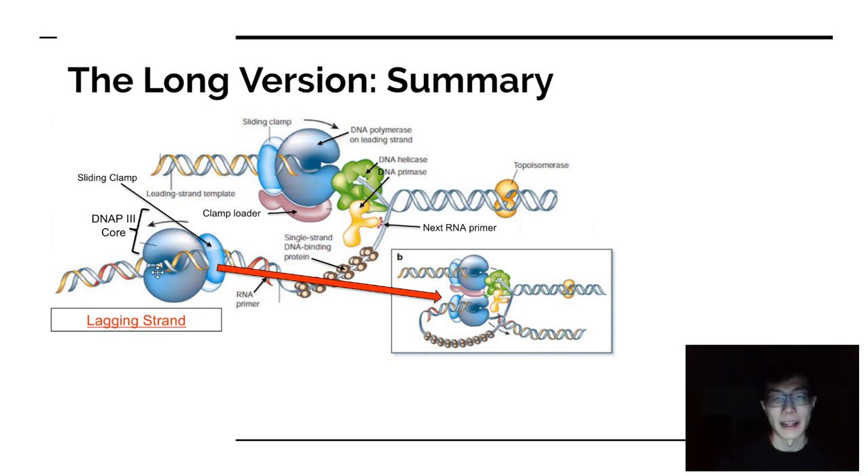On the lagging strand side, replication occurs in a sort of opposite direction, so there's a loop — the trombone model — where the lagging strand is still read 3' to 5', but the loop forces replication to occur in sectional sequences called Okazaki fragments that eventually need to be stitched together. After replicating about 1,000 bases, the complex unhooks and reanimates. Single-stranded binding proteins maintain stability throughout.